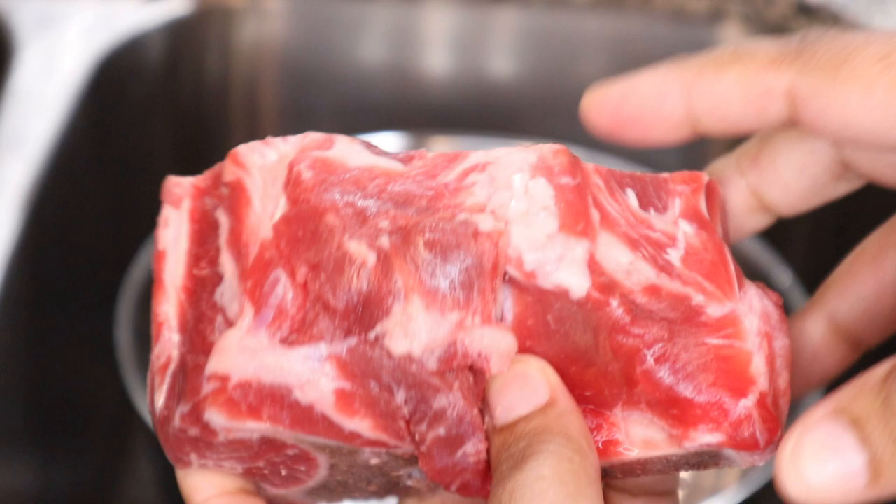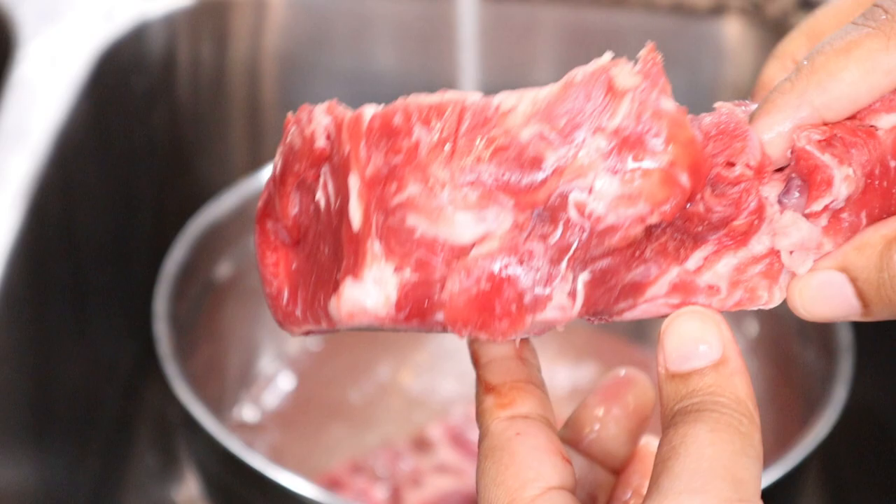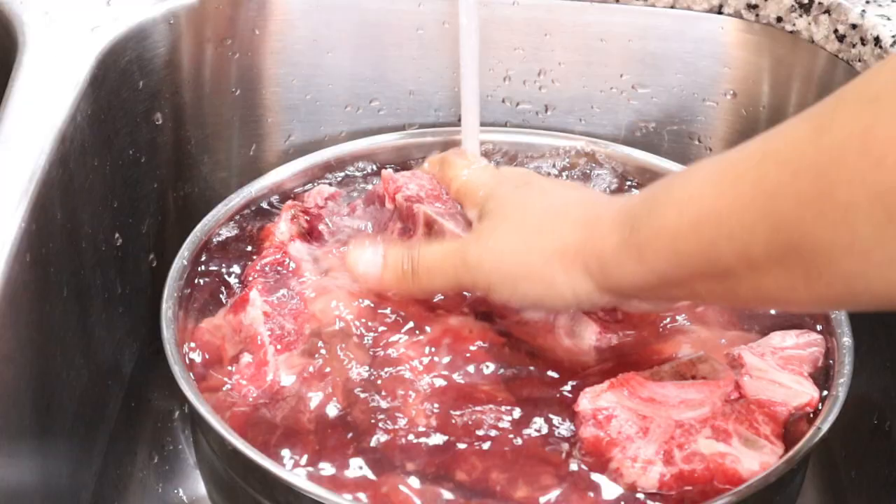This is a beef neck bone — you can see it's meaty but has a big bone on it, and it looks very similar to an oxtail. I had some in a Ziploc bag in my freezer so I thawed those out to cook as well. Because the bones are so big, I do find myself cooking 8 to 10 pounds at a time to make sure I have enough meat.